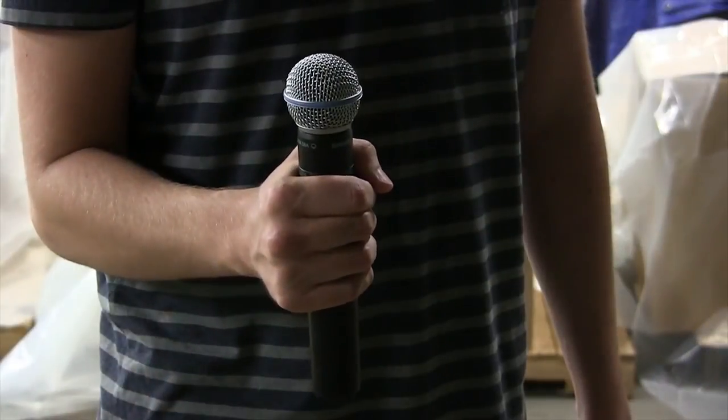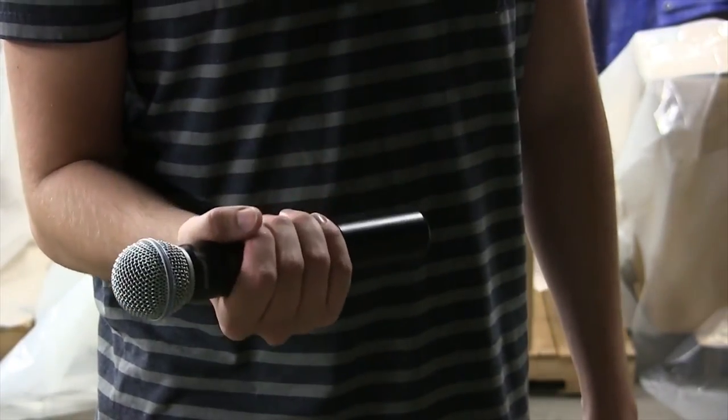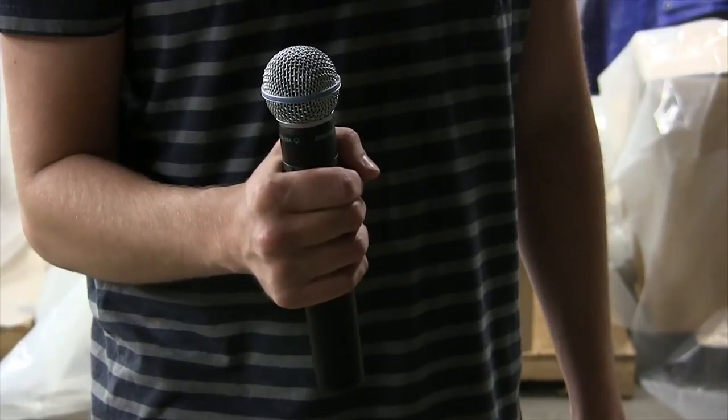When used as a receive antenna, the CP-Beam is able to pick up signals from handheld mics and belt packs of any orientation equally well.